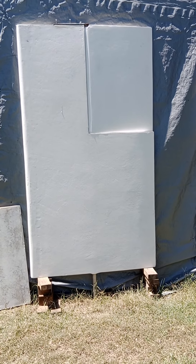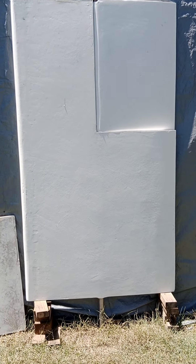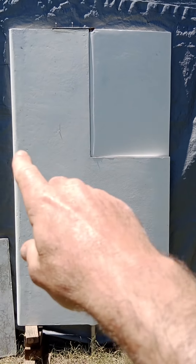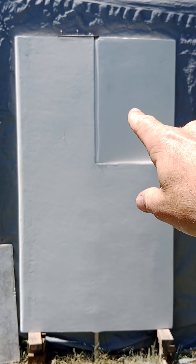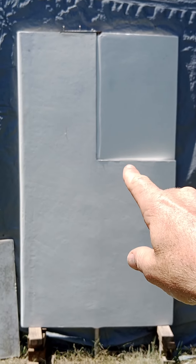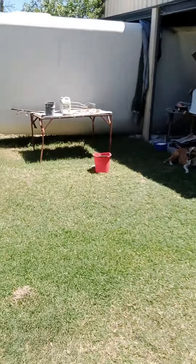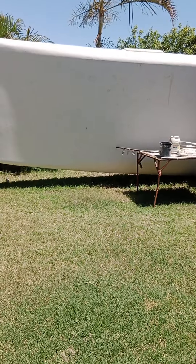The rudders are done — only undercoated at the moment but you get the gist. They're upside down here; that'll be below the waterline when up the right way. You can adjust it like that — see that? Both rudders are done. This area needs finishing off, but that's where we're up to.